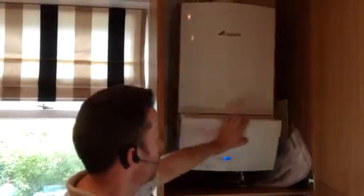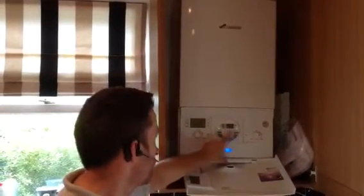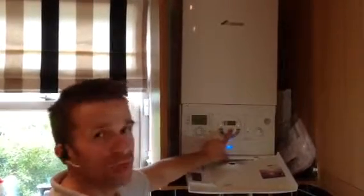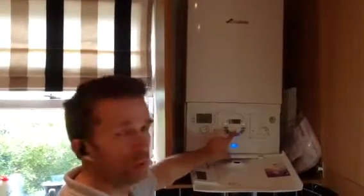On this particular job we fitted the optional extra, which is the Worcester product — the BT 20 RF. You've got a programmer on the boiler for heating, hot water, and preheat, and then we have a wireless room stat fitted in the hallway. You can get other products to go with this boiler, but I want to tell you about this one.